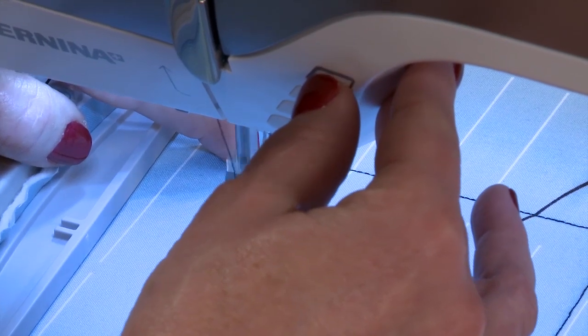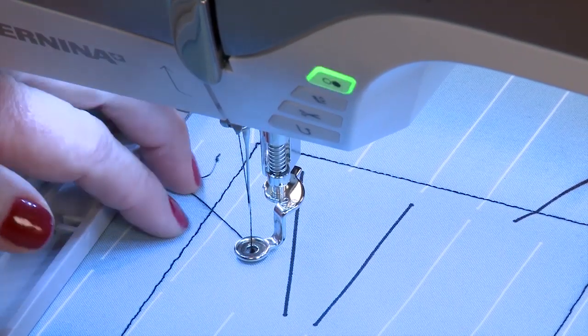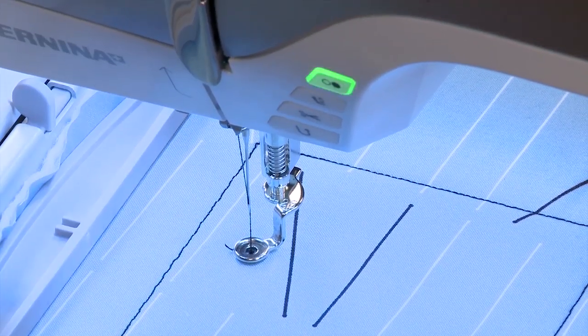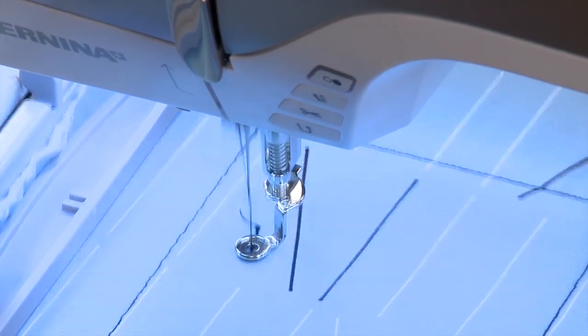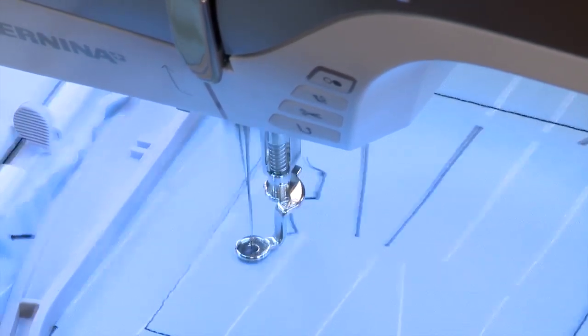I simply press the start button. When stitching, the machine takes a few stitches and then stops to allow me to trim the thread. Then I can continue on and watch the embroidery design stitch out.